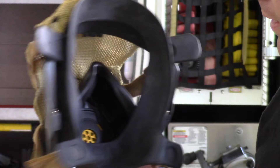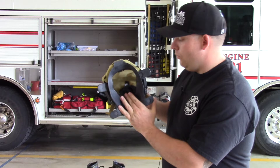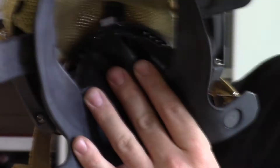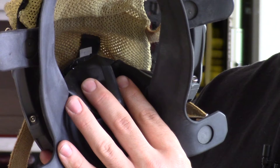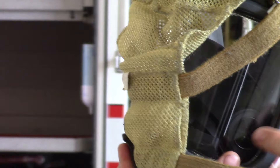Another important factor: when you flip down the nose piece, you should see a flap inside. If you need help finding it, let us know during daytime hours. Also check the exhalation valves on each side — making sure those are in working order and that the flaps are present will ensure your mask fits properly and works correctly.